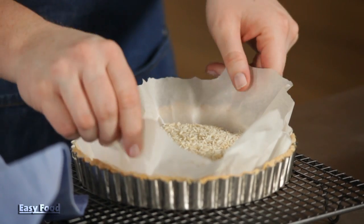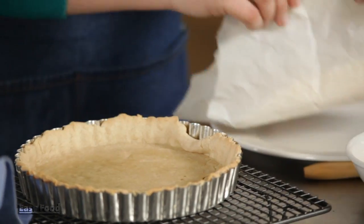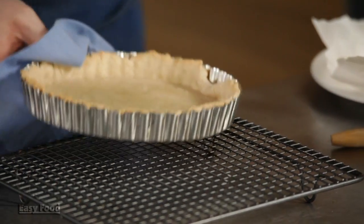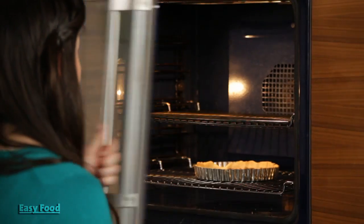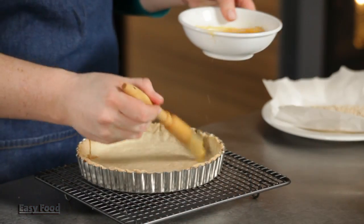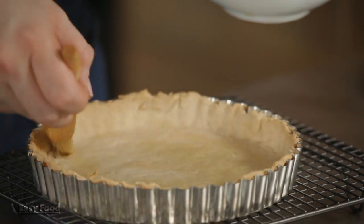At this point, the pastry should be totally cooked and nice and golden brown. So you're just going to take out your rice and parchment paper and then pop it back into the oven for about another 10 minutes. Take the pastry out of the oven and just brush it with one beaten egg. I'm going to cook it for another two minutes and it's going to have a great golden color.